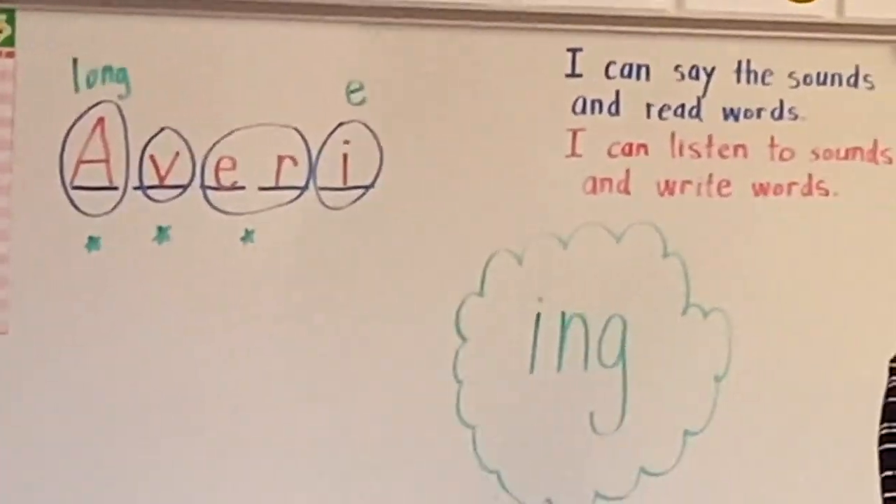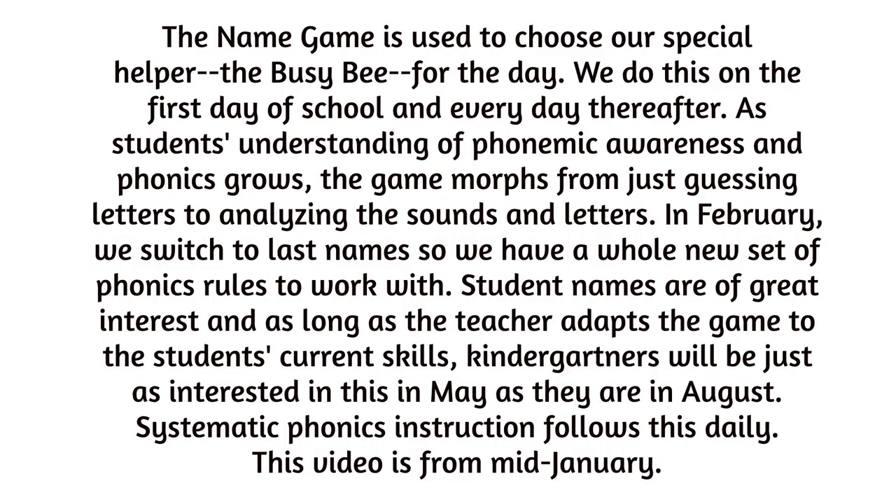All right, let's get ready for some phonics.